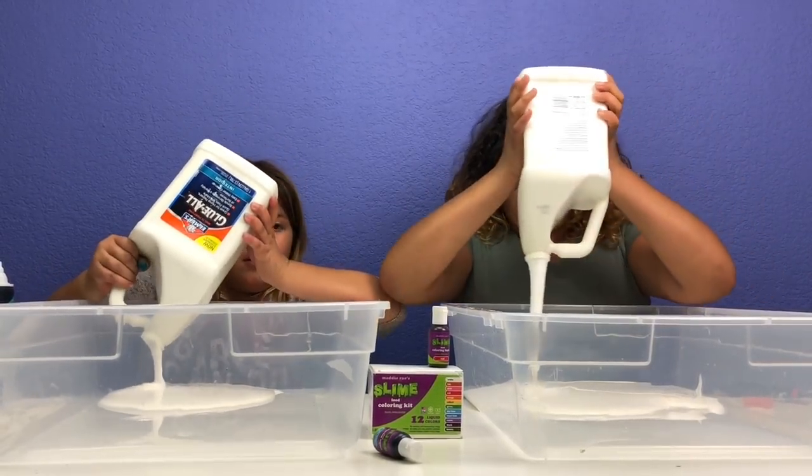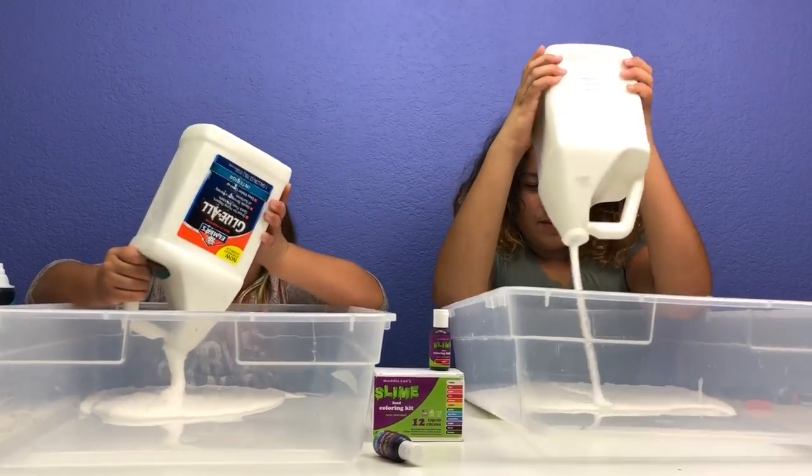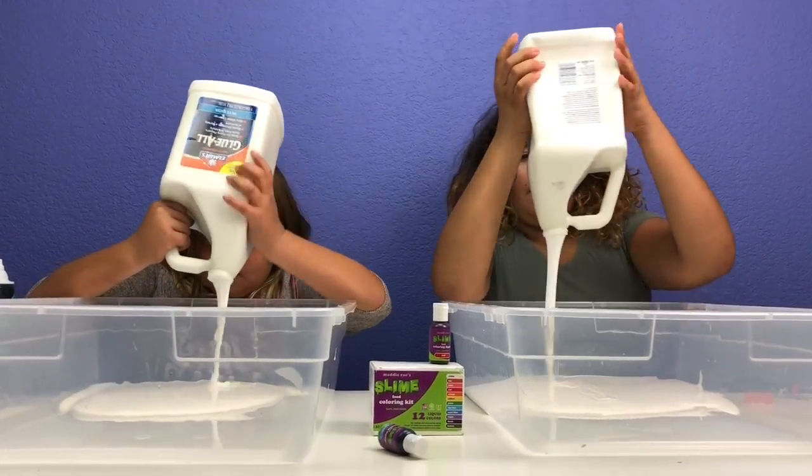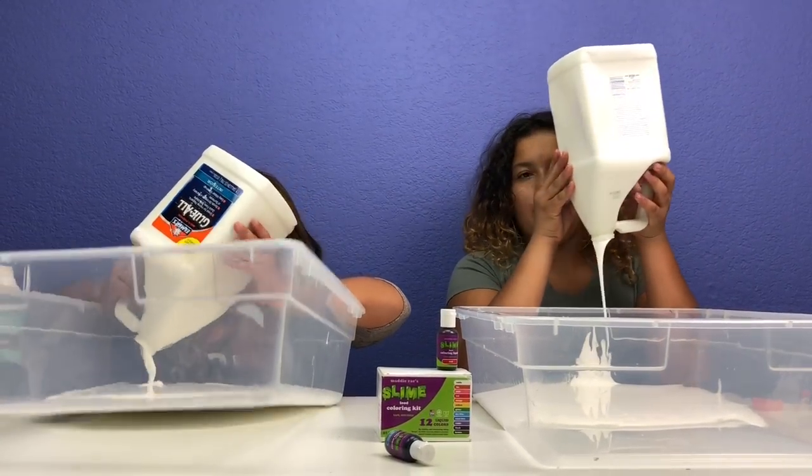It's funny that it says slime and it's edible. Well you can make edible slime, but this is not edible slime, so don't make this and try to eat it.